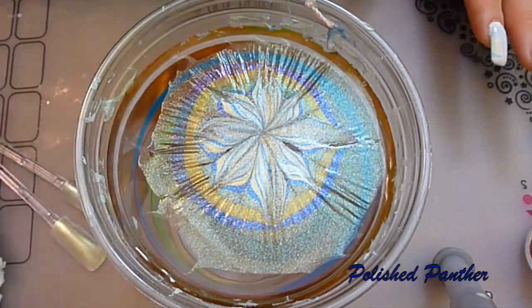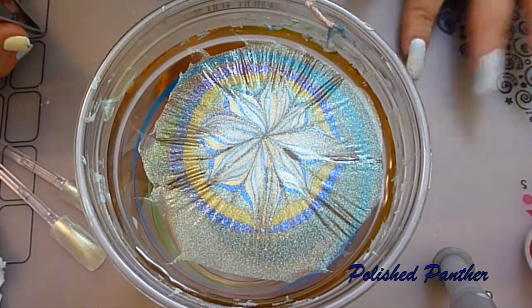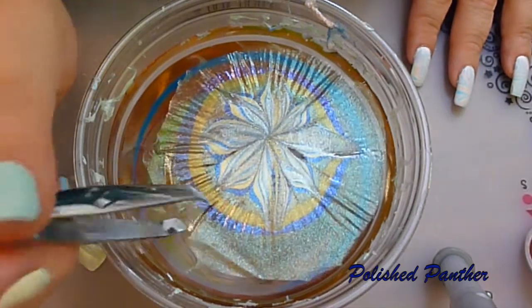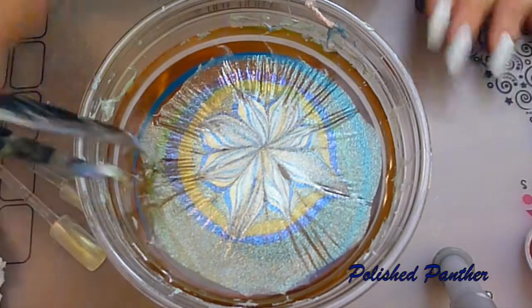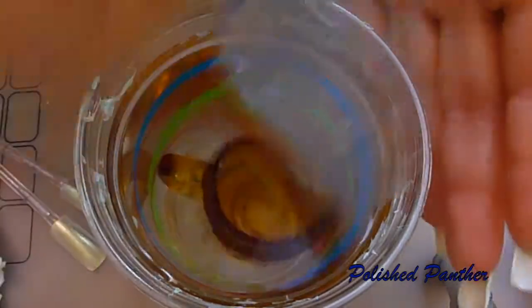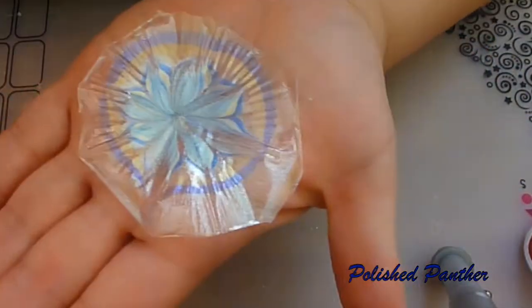I don't know how to do it. I don't want to break it. Why is it still so flexible? I guess I can try to do it like a pancake. It worked, you guys. I did it like a pancake and it's on my hand.